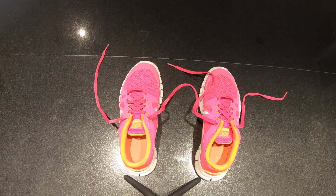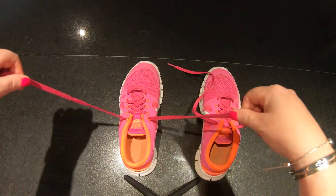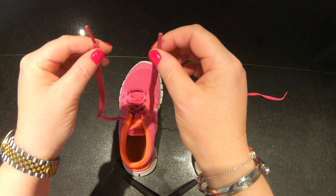So here we have my trainers. Luckily they are not very smelly but they are a little bit dirty, but shoes do get dirty. So here we have two laces. Now it is easiest if they are the same length, more or less.